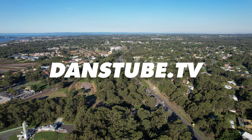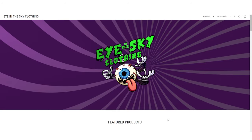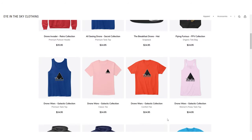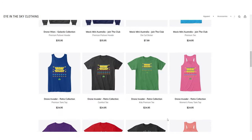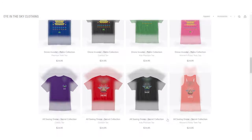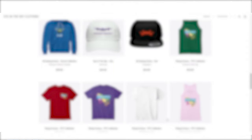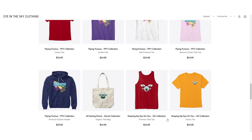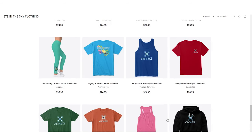If you're absolutely obsessed with drones, you have to check out Eye in the Sky clothing. They have some awesome drone gear with really unique designs. I have a 10% off discount code for my viewers — use the code DansTube at checkout. There's really cool gear in there, including hoodies, hats, and shirts, so if you love flying your drone this is the must-go place to kit yourself out.